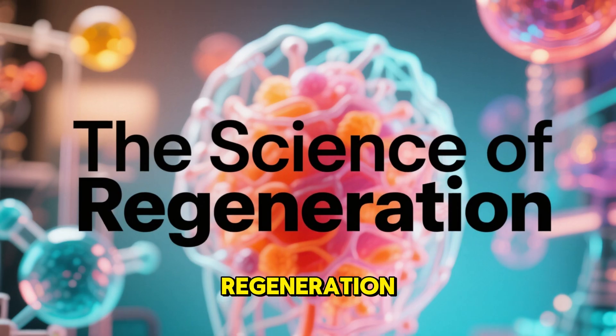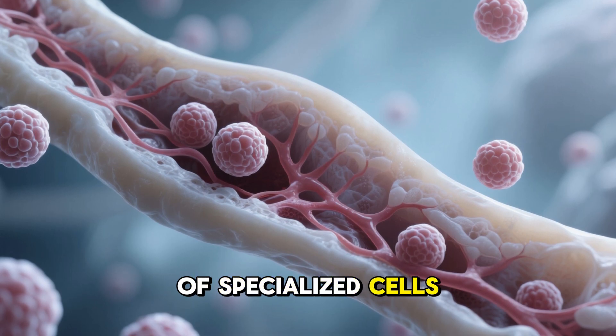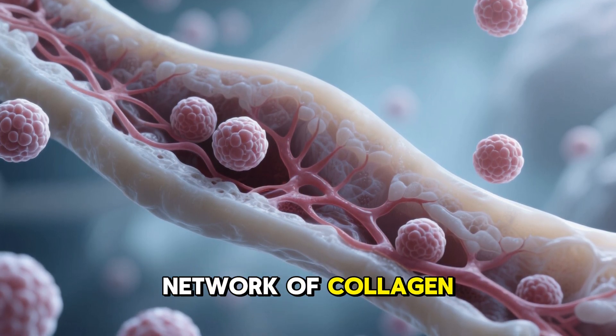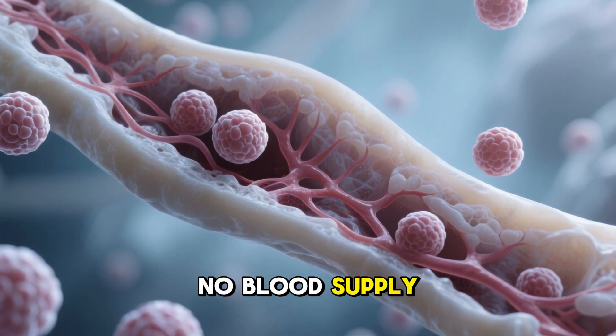The science of regeneration. Let's go a little deeper into how it works. Cartilage is made of specialized cells called chondrocytes. These cells live in a dense network of collagen and proteoglycans. The problem is cartilage has almost no blood supply.